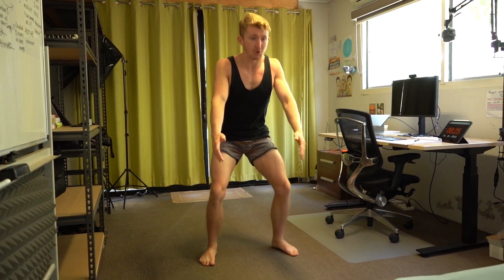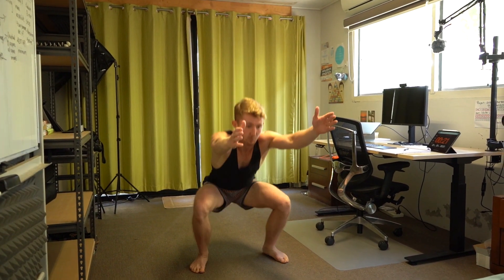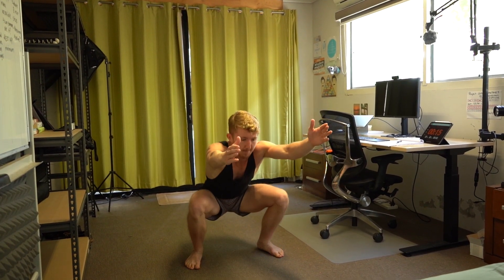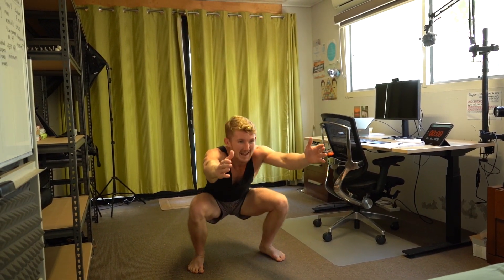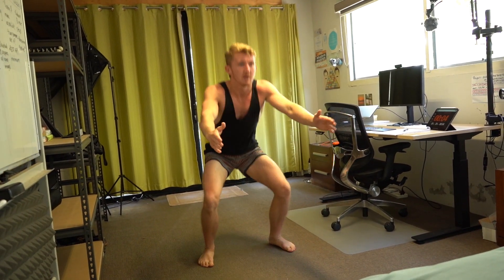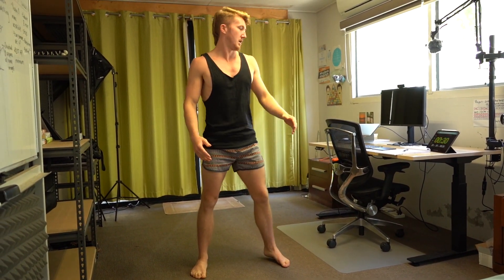First one is squats — just bodyweight squats, going down and up. Remember, you can go as fast or as slow as you want. If you want to hold it, you can. If you want to go fast, challenge yourself — how many can you get in 30 seconds? It's not a competition, but it's good to make these things a game. Have a little bit of fun. Keep going — lower body. Rest.